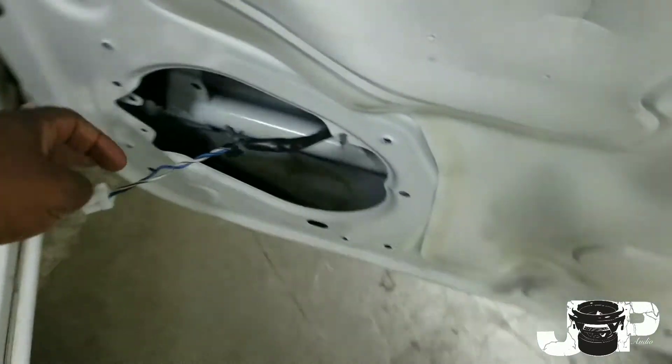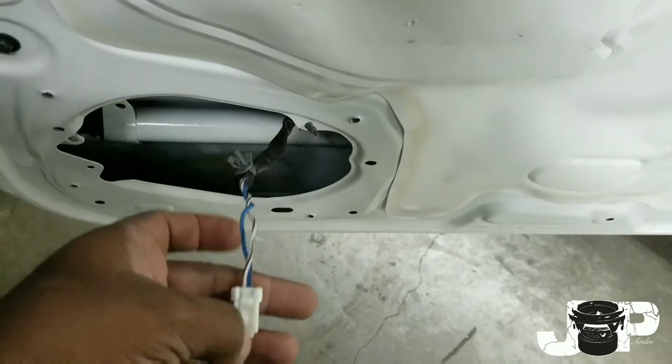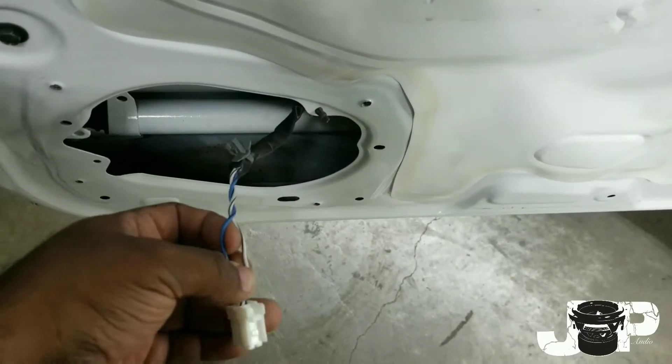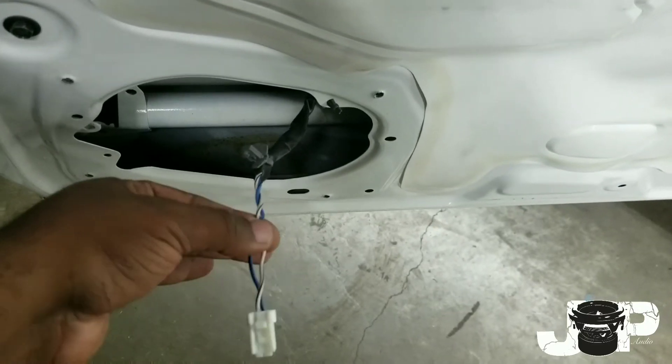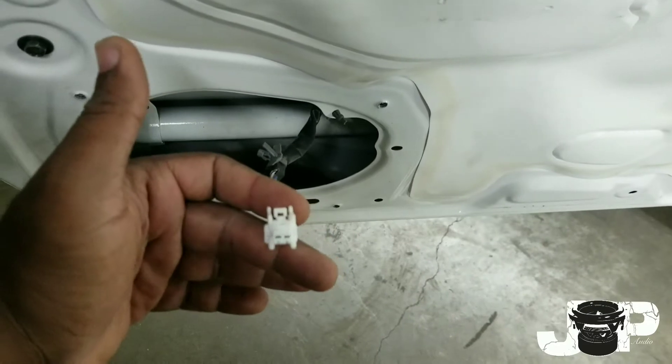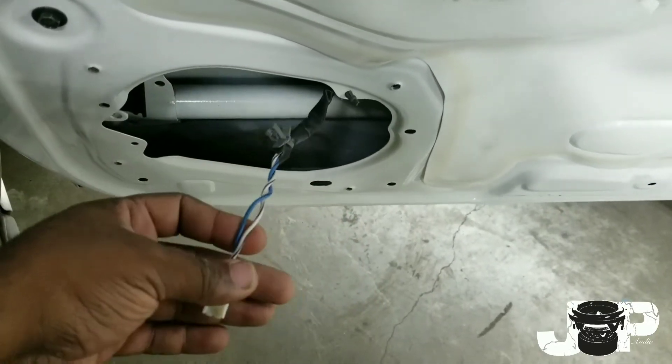Like I said in the past video, you can just go buy the speaker harness and you won't have to go through this. But if you don't want to spend the extra 15 bucks and you want to do a military splice and tape — like how I like to do — so if you want to sell the car you can hook it back up and take your investment out, then this is a way that you can do it.